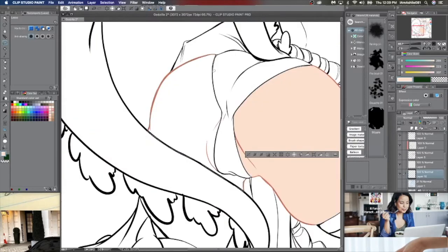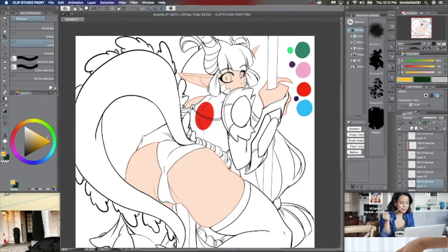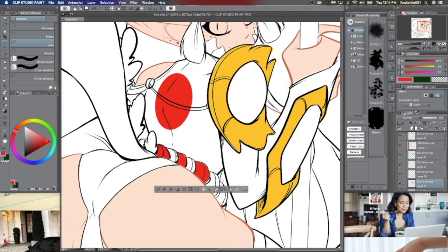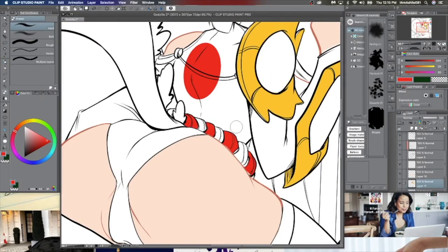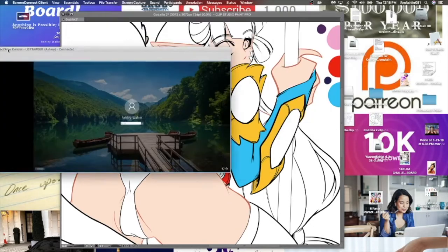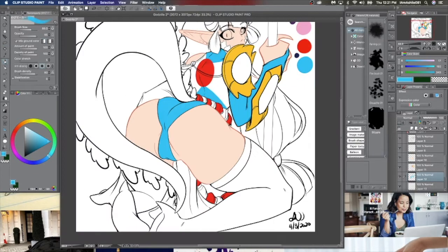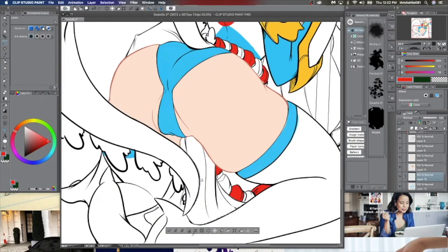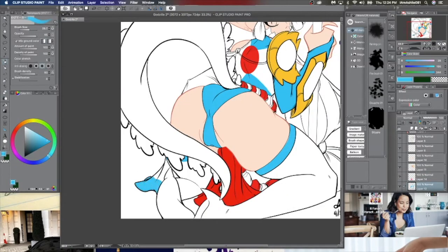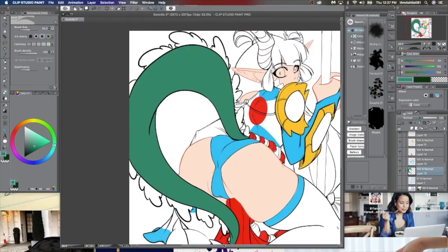Now we're getting into the fun part — coming up with a color palette. She's Godzilla, so green is going to be in there, but I wanted some pops of color too. I definitely wanted to keep the Japanese theme, so I wanted red in there, and the big red circle in the back is for the Japanese flag, of course. You're going to see me getting into the base colors first. If you follow any of my tutorials, you know I always do base colors first, then shadowing, highlighting, and then accent colors. That's what I'm getting into now, using the lasso tool in Clip Studio Art.